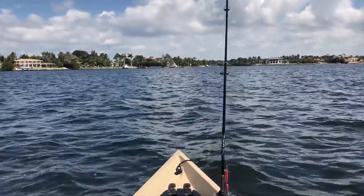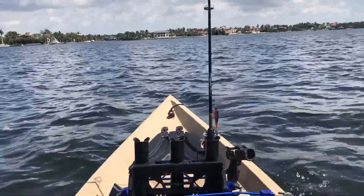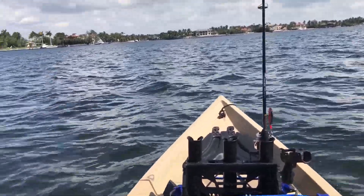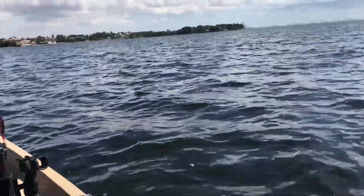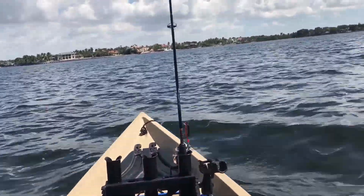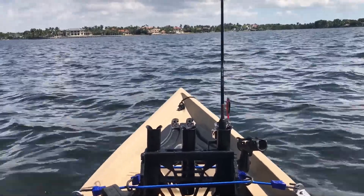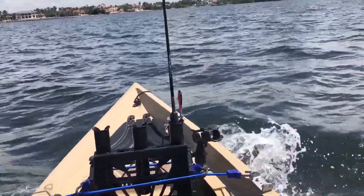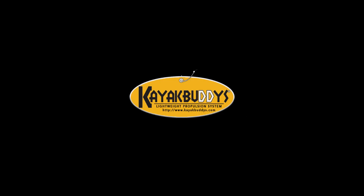We're going to go ahead and open this thing up for a long duration to see how well the system performs. Wide open, it's running smooth. It's a little current ripping here today, coming in, so I'm just going to kind of go across here. Not loud, I will tell you that much. This is the Echo 58 volt system — very impressed so far, it's running well.